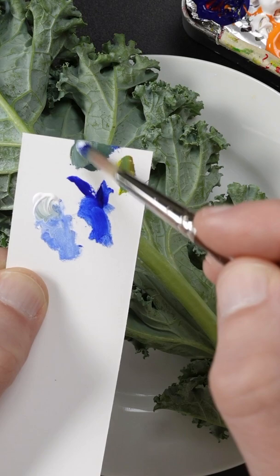Still needs more white. I think just a touch of yellow. It looks pretty good.